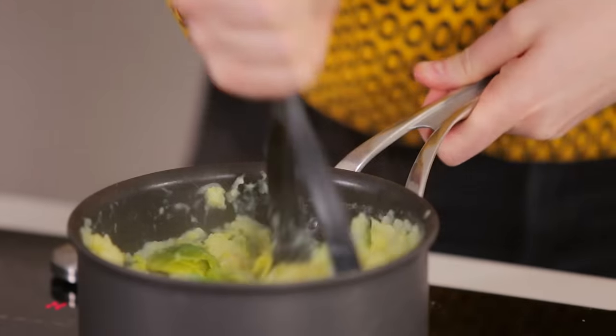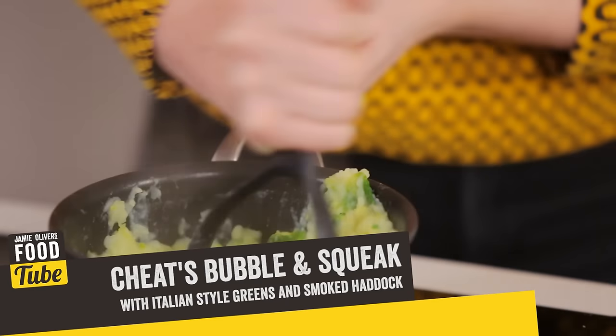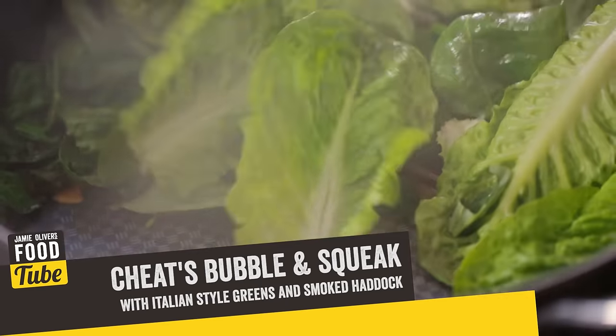Hello and welcome to FoodTube! I'm Katie Pix and today we are making a cheap bubble and squeak mash that is packed full of flavour with some warm Italian style greens. We have teamed up with the Saucy Fish Co. to bring you their brand new frozen range.